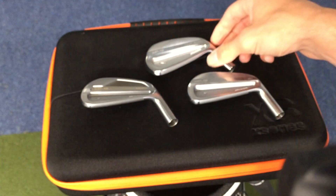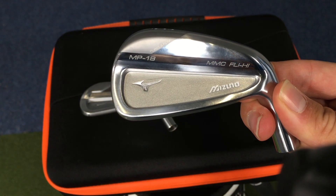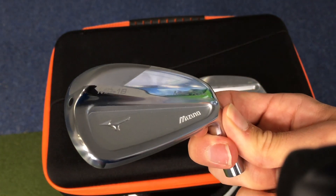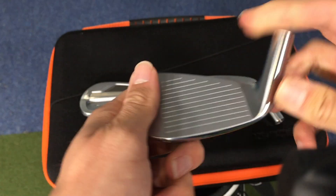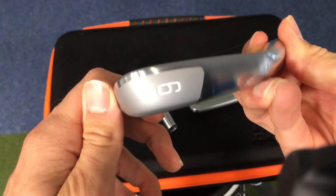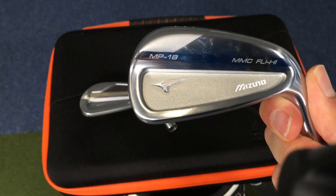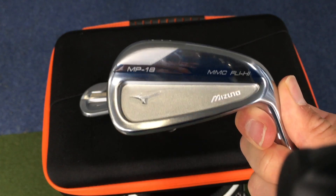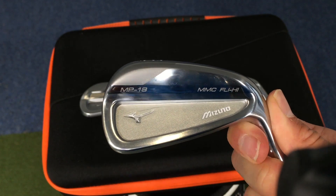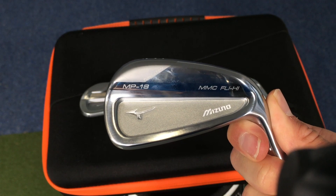The last one is the MMC Fly High, which is this one here. I'm not sure if they're doing these as a full set or whether it's just going to be like a driving iron, but again it looks absolutely stunning. This is aimed more towards use as a driving iron off the tee, or if they do it as a full set it would be aimed towards a higher handicap player. However, it must be remembered the MP range is always designed towards the better player — the JPX then starts to fill that gap up towards the higher handicap end.